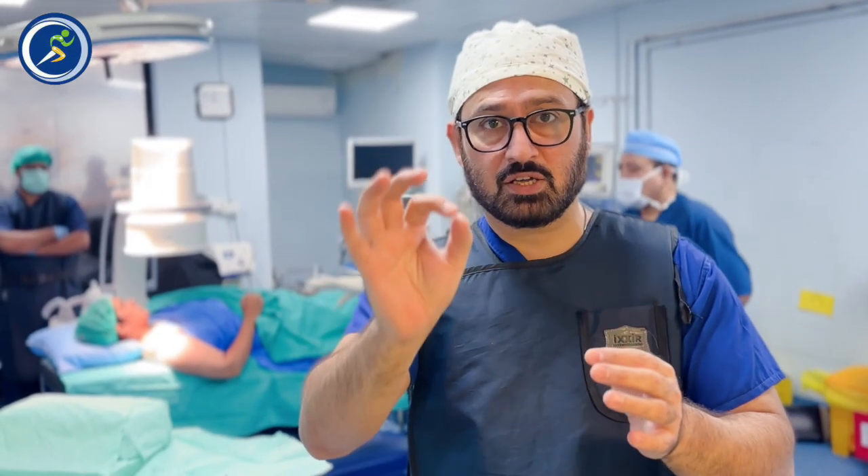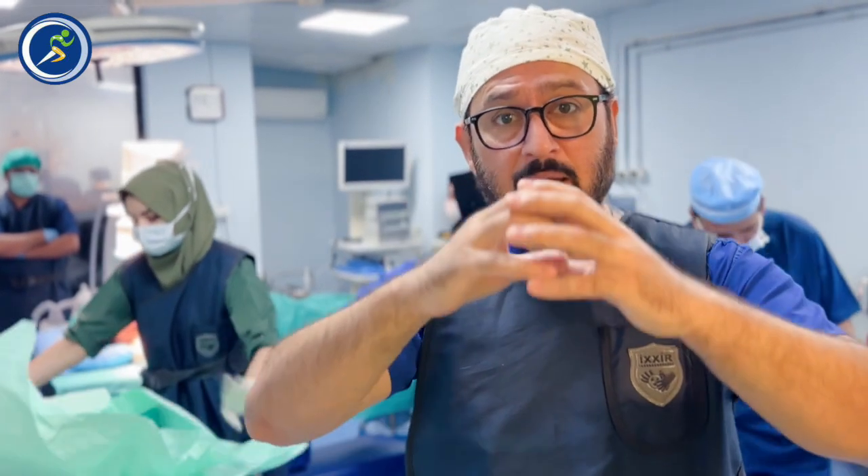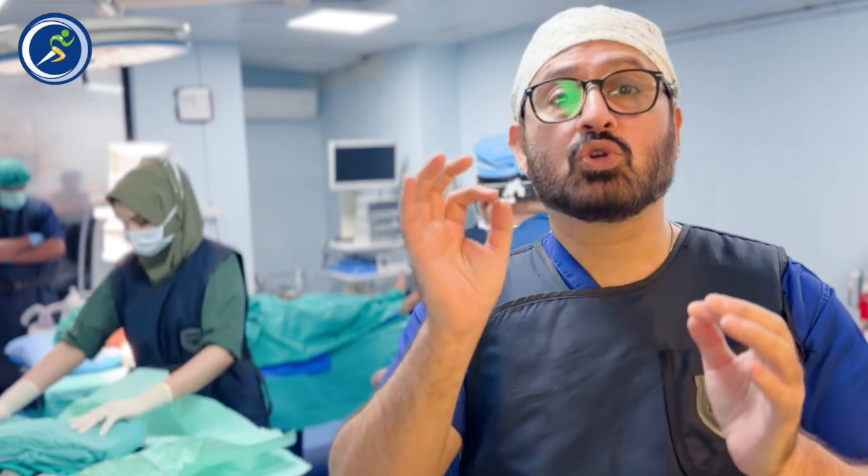We put a needle in the shoulder joint and inflate a balloon inside. This is a minimally invasive procedure — very small, no significant pain, and nothing to worry about.